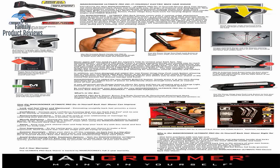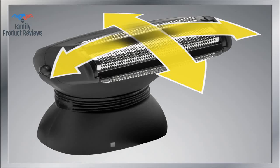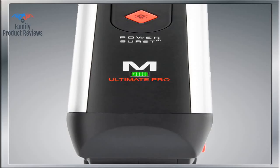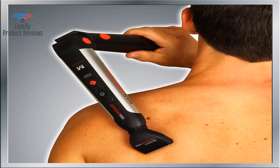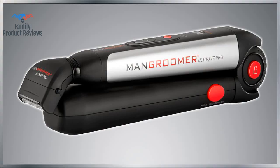Of course there is a learning curve to figure out how to stand, turn, and switch hands to reach everywhere, but with a second handheld mirror and a little time you can get a great result. Some things a man should do himself, and trimming unwanted hair is one of them. If you have back hair and don't want to, this is totally the way to go. Not to mention you work on your hand-eye coordination at the same time.